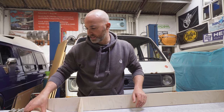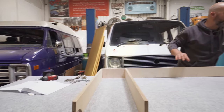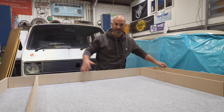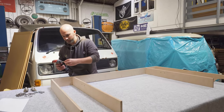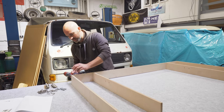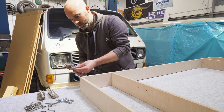Next is Part C — again there are two of them — and these are the outermost supports. Already you can see the size of this piece; it's quite a big bed platform. They attach in exactly the same manner using your supplied screws.